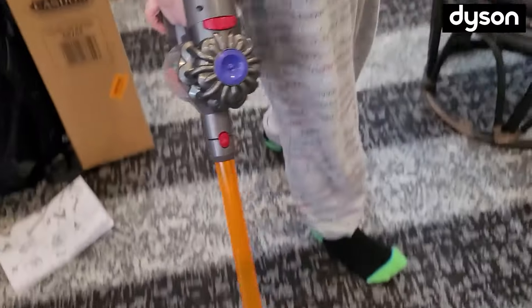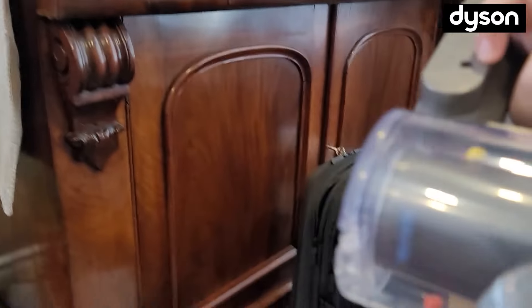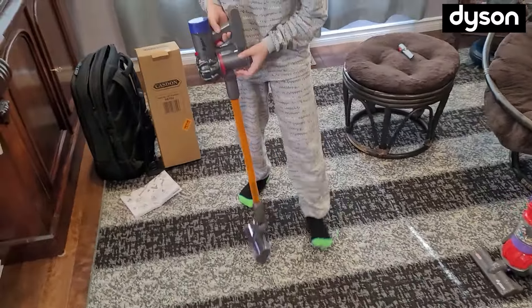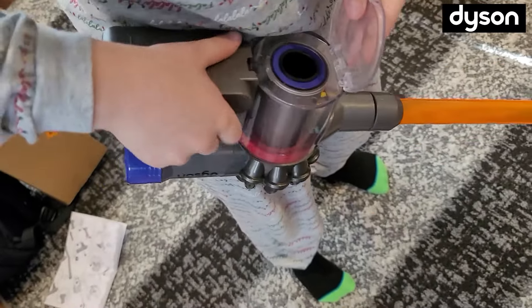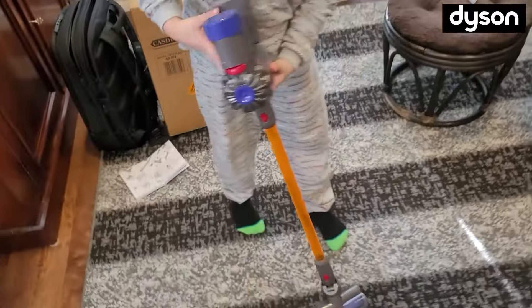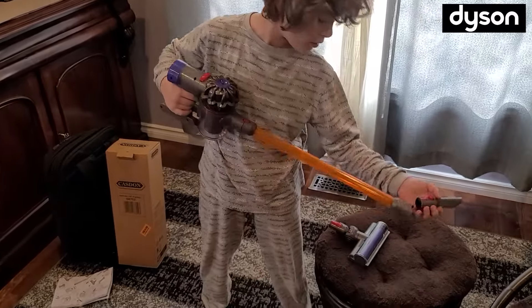Look at the roller — it has little balls in it too. It's not heavy at all, the other one is heavier. To take the dirt out, you press this button and it opens the compartment — all the dirt's in there. The dirt compartment doesn't come out the same way as the other one; you'd pull it with your finger.